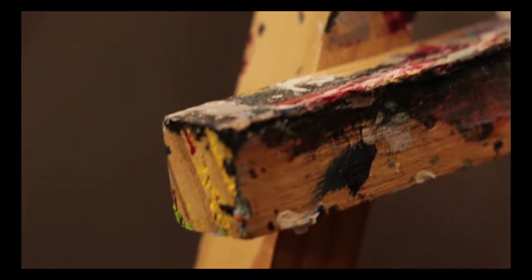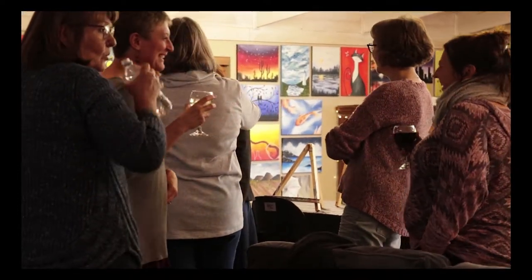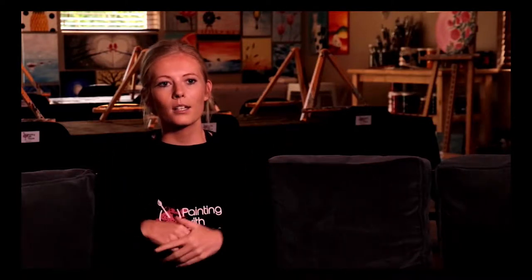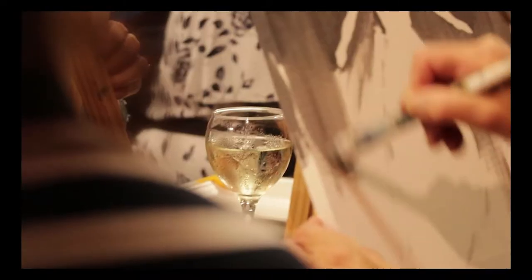The reason I included wine and made it more like painting-and-wine classes is because a lot of people like to do an activity with drinking. Especially in PE, people enjoy social drinking. It also takes the seriousness out of the classes — it's more like you're coming for a fun night out with friends and some painting, rather than just an art class. It's more of a social thing. It helps people relax, especially if it's their first time, and gives them a little bit of comfort while they're painting.